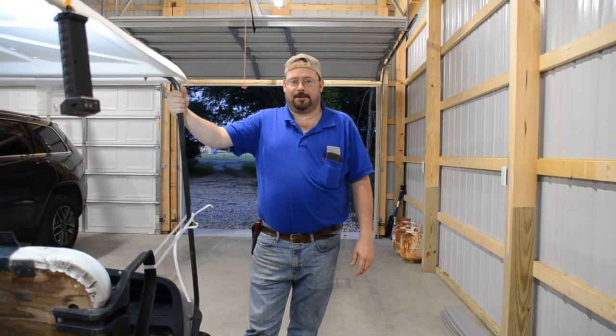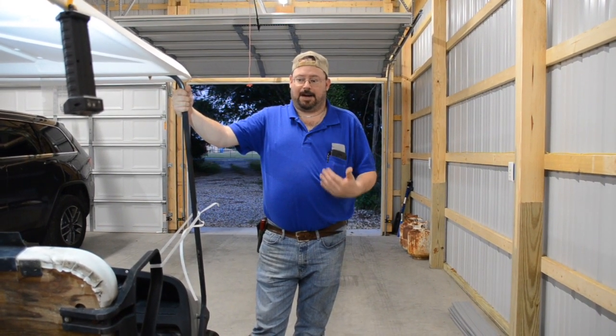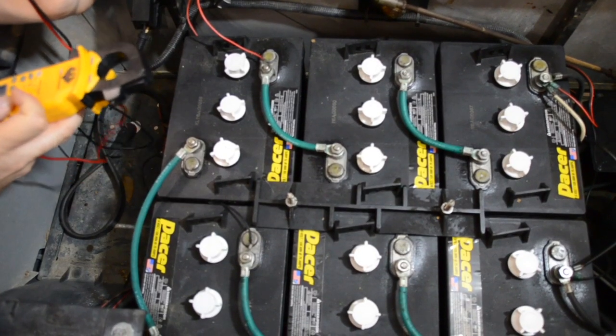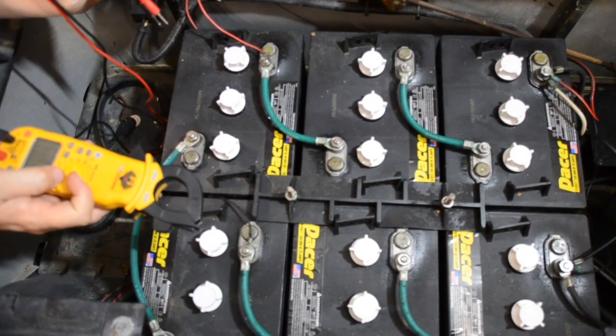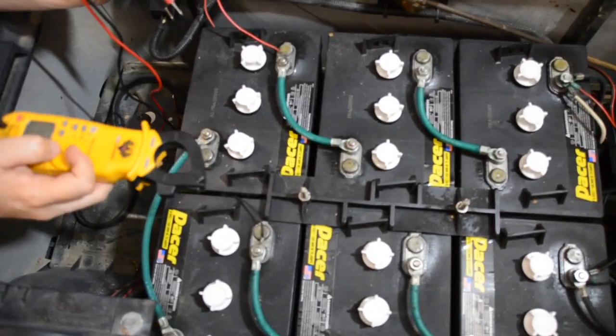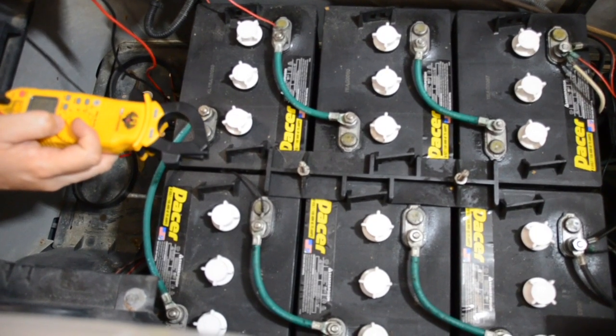In case y'all are wondering, golf carts don't come with a hood prop, but a piece of plastic worked just fine. This particular golf cart is a 36-volt system — it uses six 6-volt deep cell batteries.